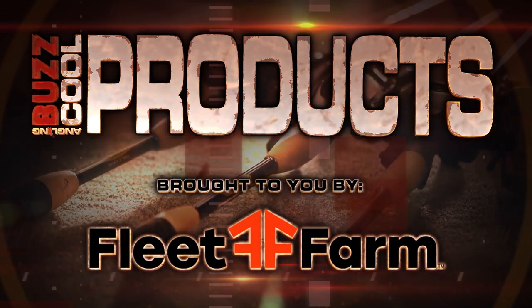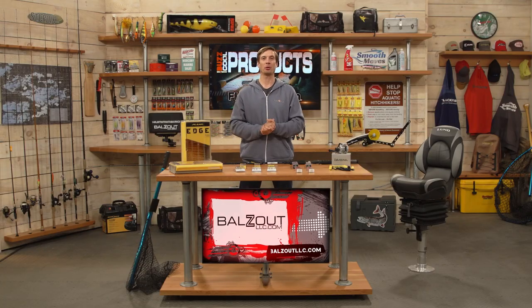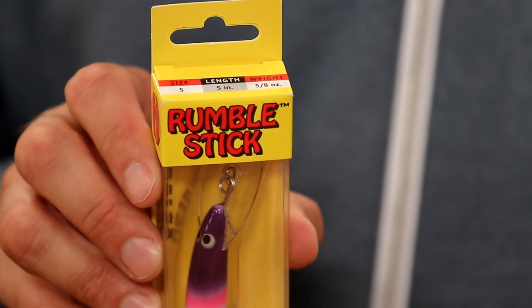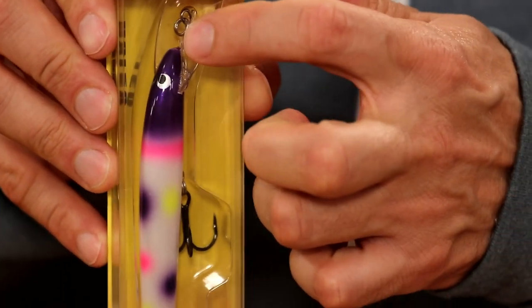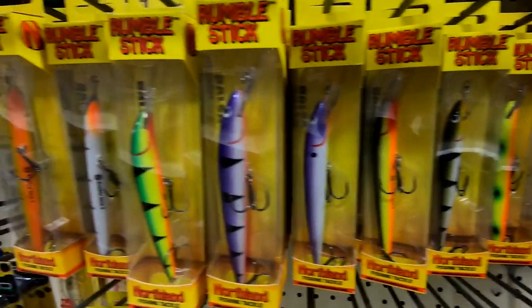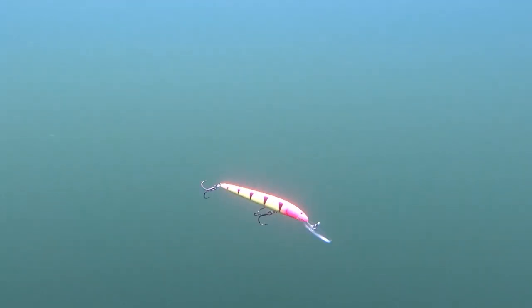Now it's time for our Cool Products brought to you by Fleet Farm. Today we're talking about crankbaits. We'll start with the Rumble Stick from Northland Tackle. You can see these bright colors — great for walleye, salmon, and trout. These can be trolled down to 30 feet and have a unique through-wire construction within this premium balsa bait. Great action, deep diving bait — the Rumble Stick series from Northland Tackle.